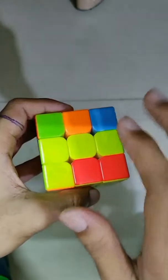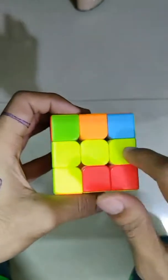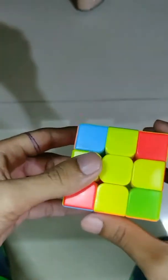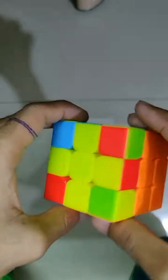Now the second case — you are getting a parallel line. In the case of the parallel line, you have to place this line parallel to yourself, then follow the same step. Firstly rotate this front face and then continue. You can slow the video and see it again if you don't get it the first time.